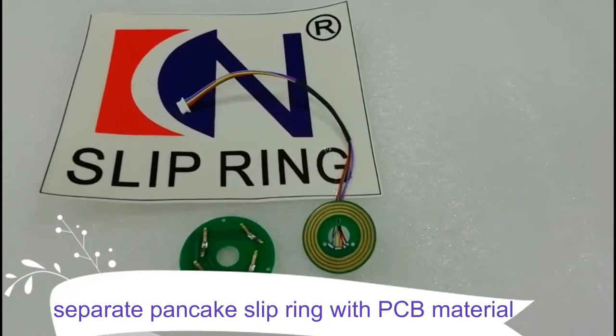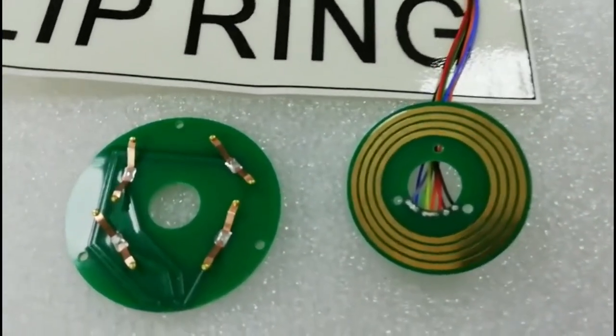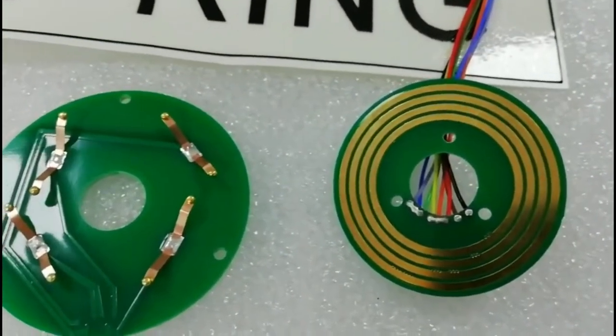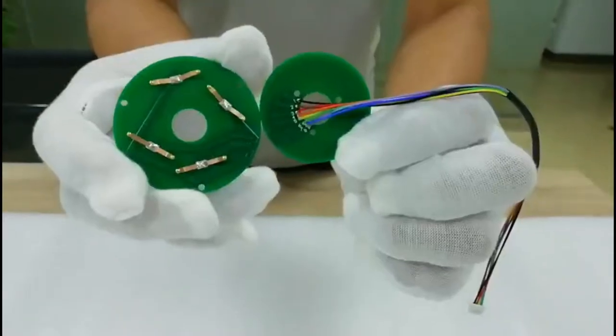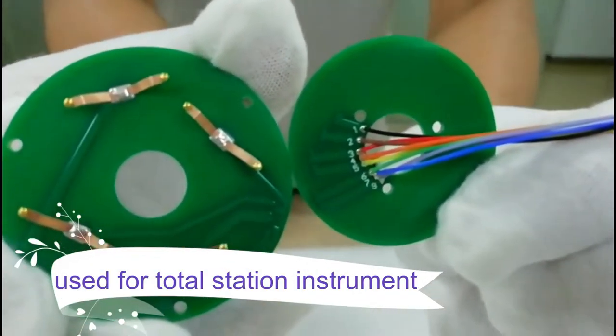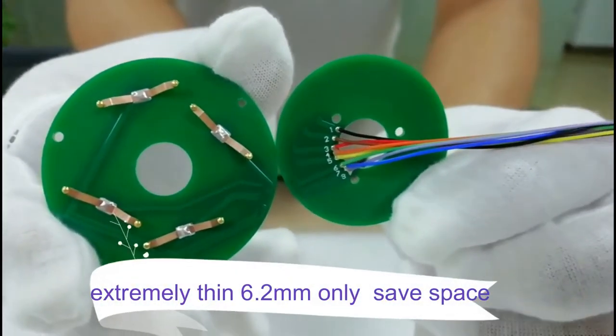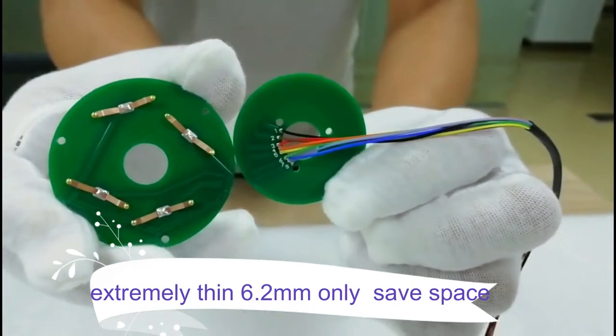This is a separated pancreas loop link with PCB material. It's used for total station instruments. It's chimney-thin — 6.2mm only — and safe space.